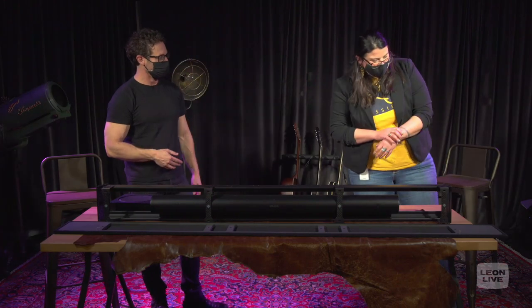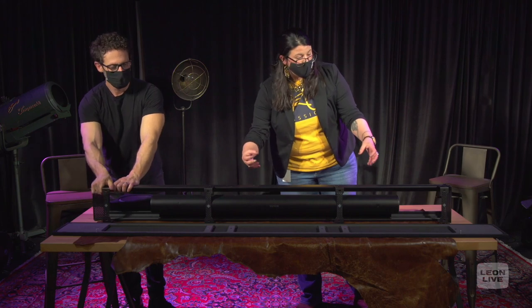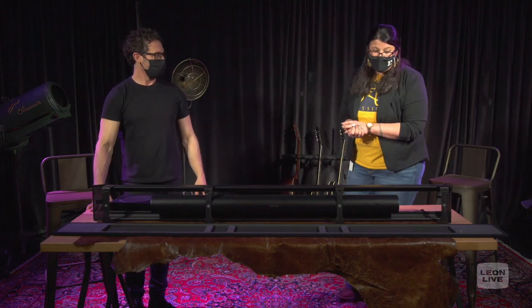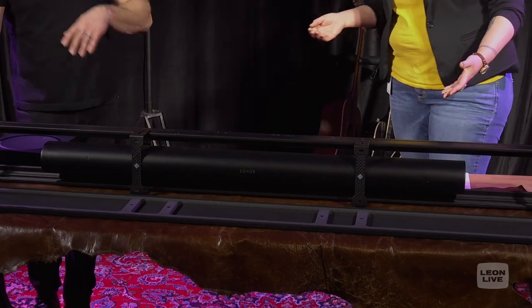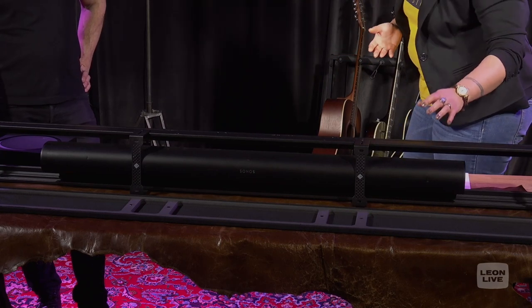Just to speak a bit more on depth — what makes this product different from the standard TC Fit is the adjustable depth. We're covering different soundbars and each one has its own dimensional aspects. This product has adjustable depth so that we can move it in and out to accommodate all these different soundbars, which I think is extremely great. And just like our standard TC Fit, you still have that customizability of the grill.